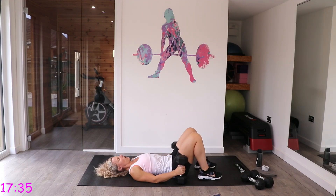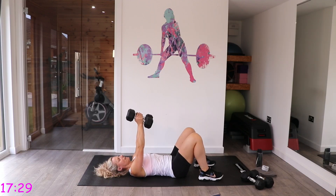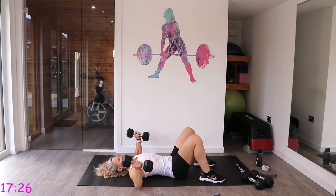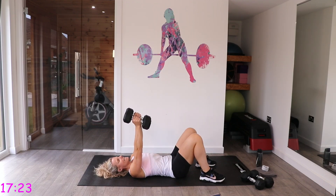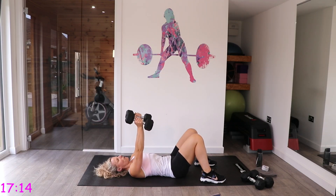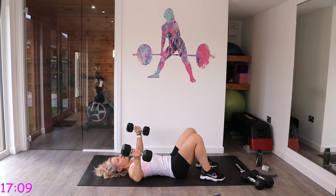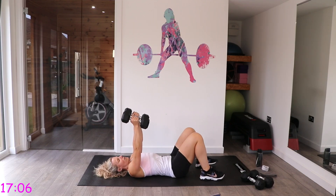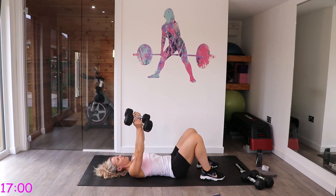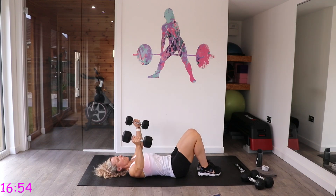Next is chest fly. Palms parallel, facing each other, in line with your chest — come out and bring it back up. Bring them down as far as feels comfortable — almost the back of the arm touches the floor, then back up. If it pulls too much, don't take it as far down, especially if you've got any shoulder injuries. You can always do another set of chest presses instead.